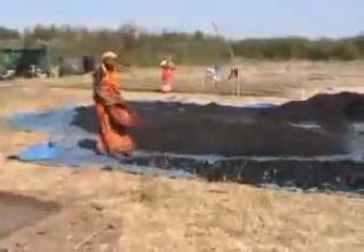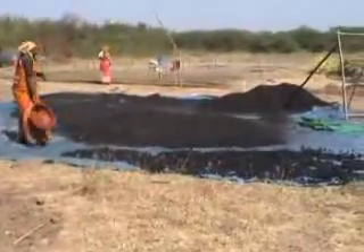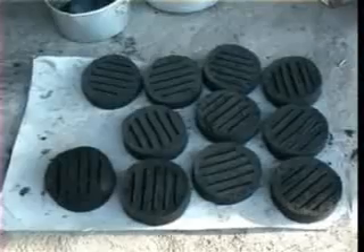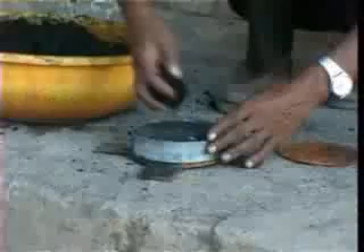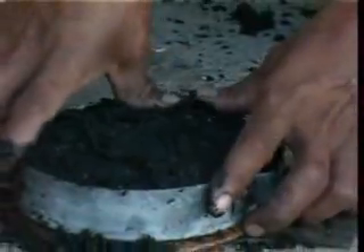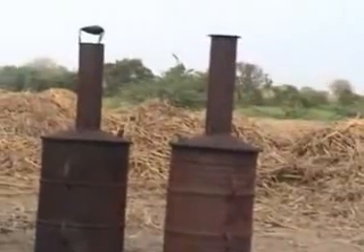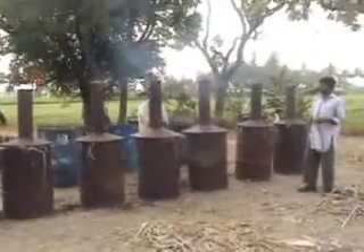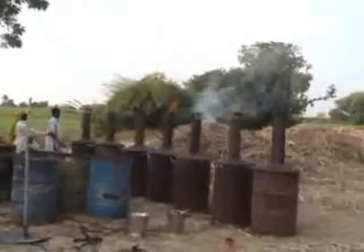The briquettes are laid out in the sun for drying. The dried briquettes are weighed and packed in plastic bags for sale. One can also make round or oblong tablets using a mould. If raw material is abundantly available, one can use 5 or 6 kilns simultaneously at the same site.